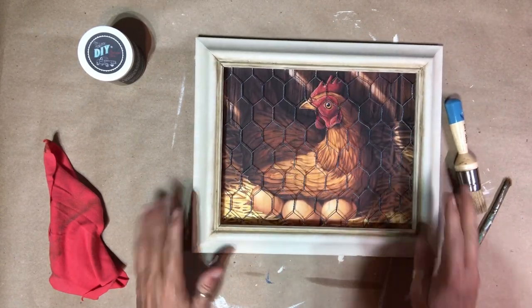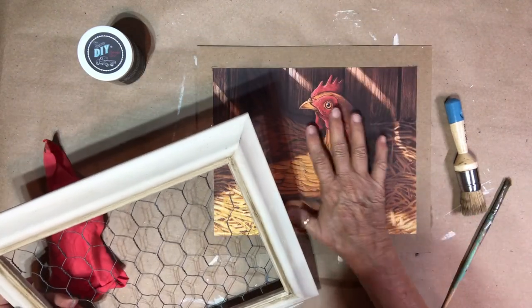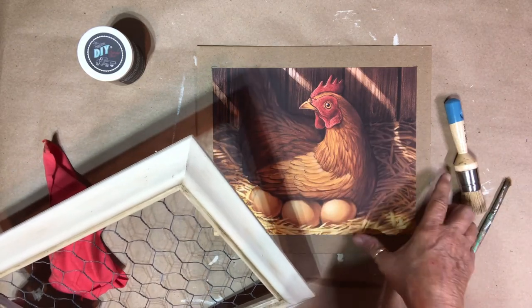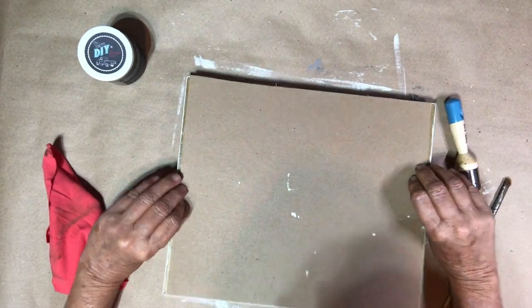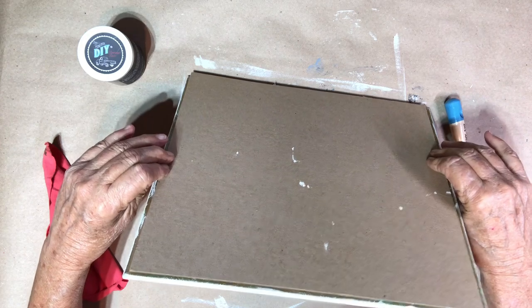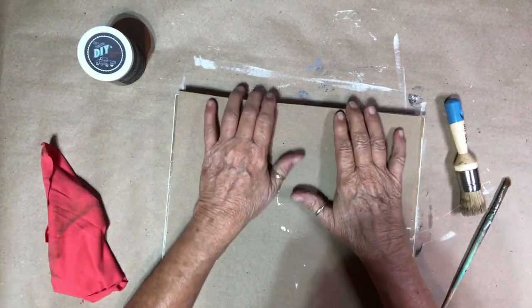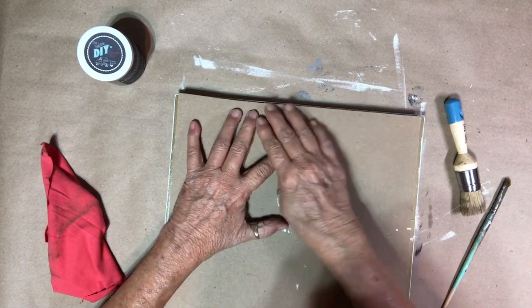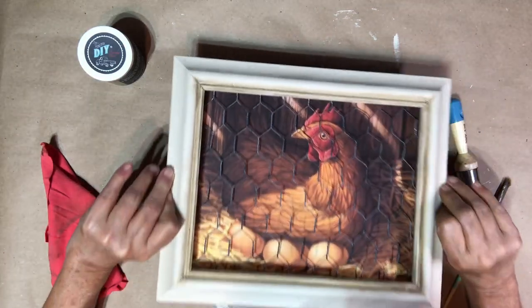I like the way that looks. I used the DIY clear wax and the Dark and Decrepit. I'm going to let this dry, then give it a light coat of spray clear coat, let it dry, and then figure out how to attach the picture — probably just staple it like it was already. That'll be finished.